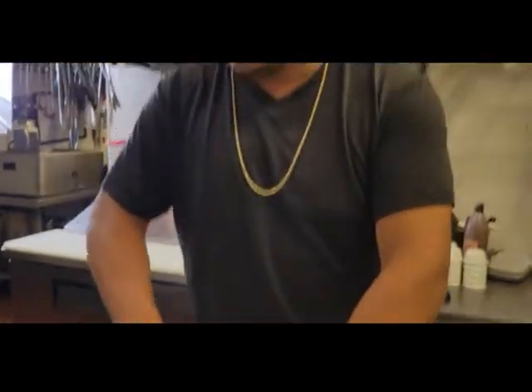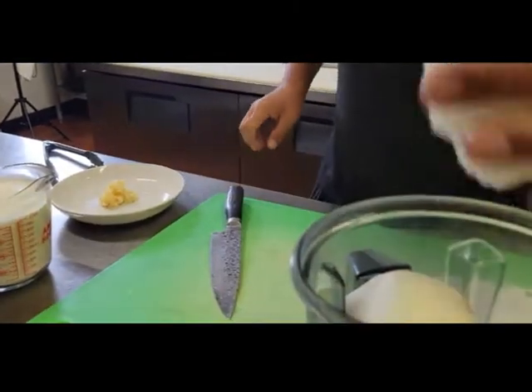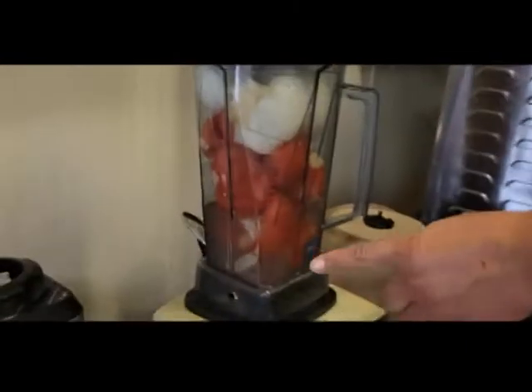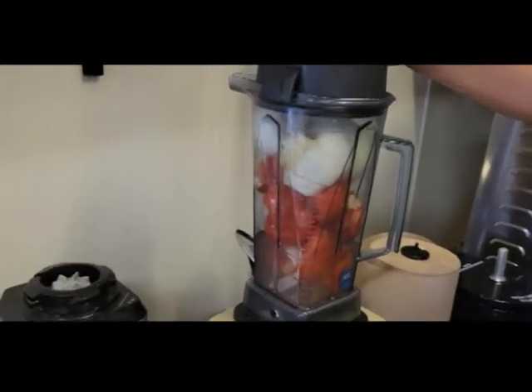We're putting the ingredients in the blender — tomato, your onion, your garlic. After you put all your ingredients in your blender to make your cream sauce, which is your tomato, your onion, and your garlic, I added about a cup of water so it can help with the blending process. And all we're gonna do is blend this down.